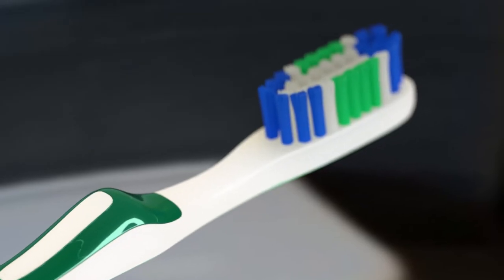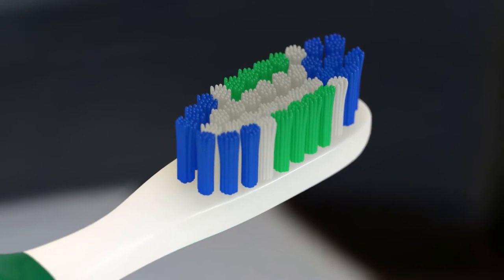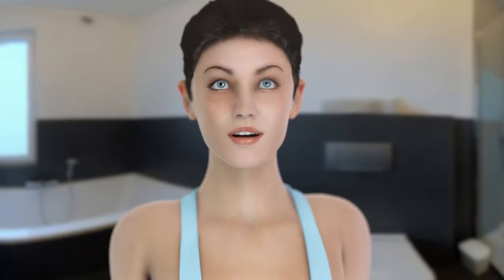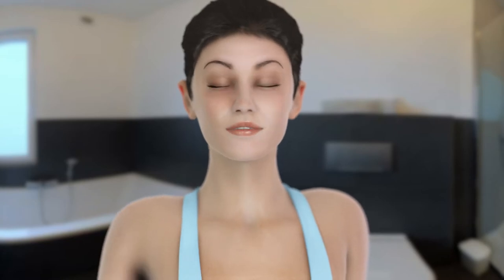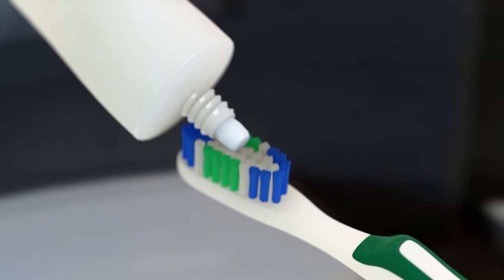The first step is to choose a good toothbrush. You always want to use a soft brush with a small head. A soft brush is hard enough to remove plaque, yet gentle enough not to damage your teeth or gums.